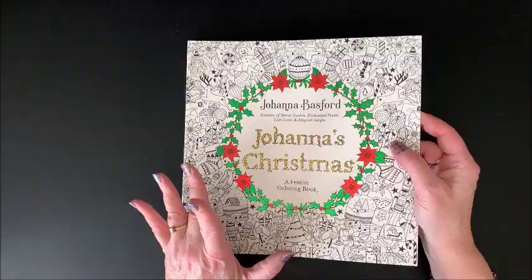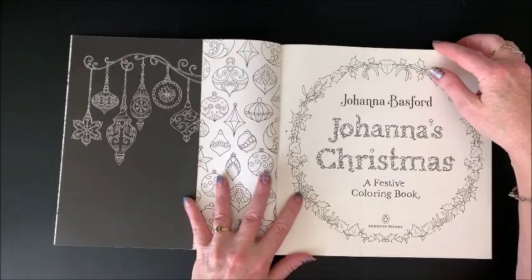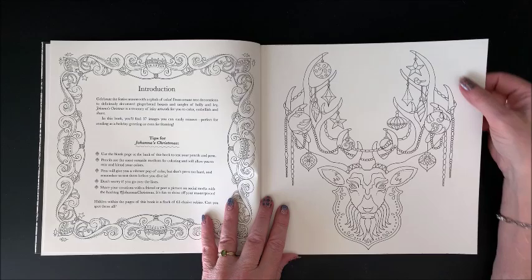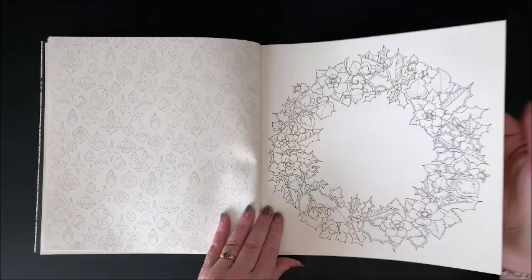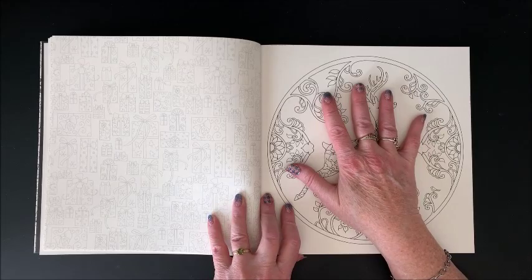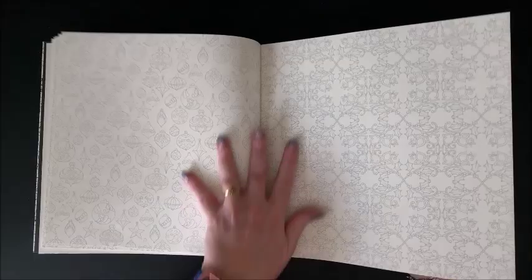Again, your fold-out flap. No longer does she put dust covers that come off on her books — it's just the fold-out flap in the front and the back. Here is your nameplate page — again, ivory type of paper, not bright white. As the name implies, these are all Christmas pictures. Now, this is one exception to all of her other books, as these are single-sided. There's just a pattern on the back of each page. So when you see the blank with just the light pattern on the back, you know you're going to have a double-page spread.